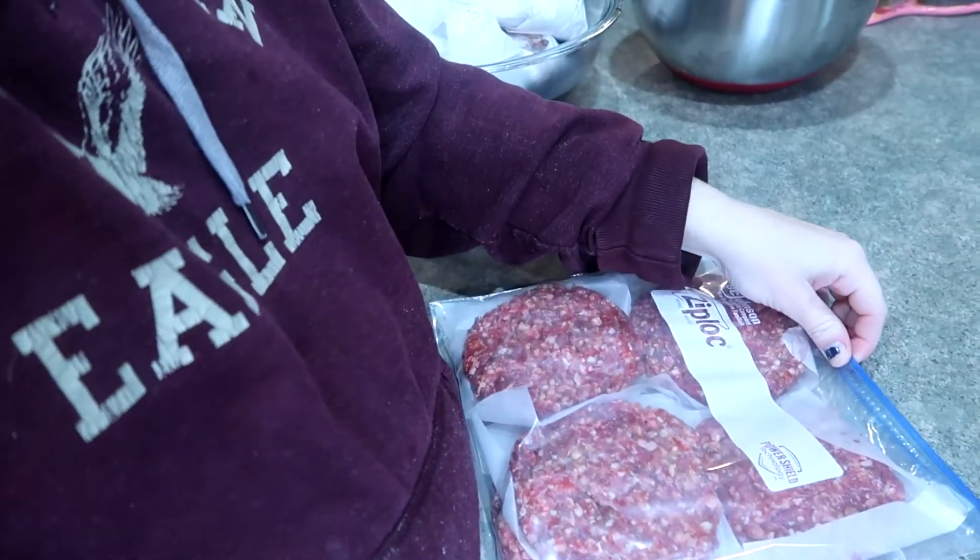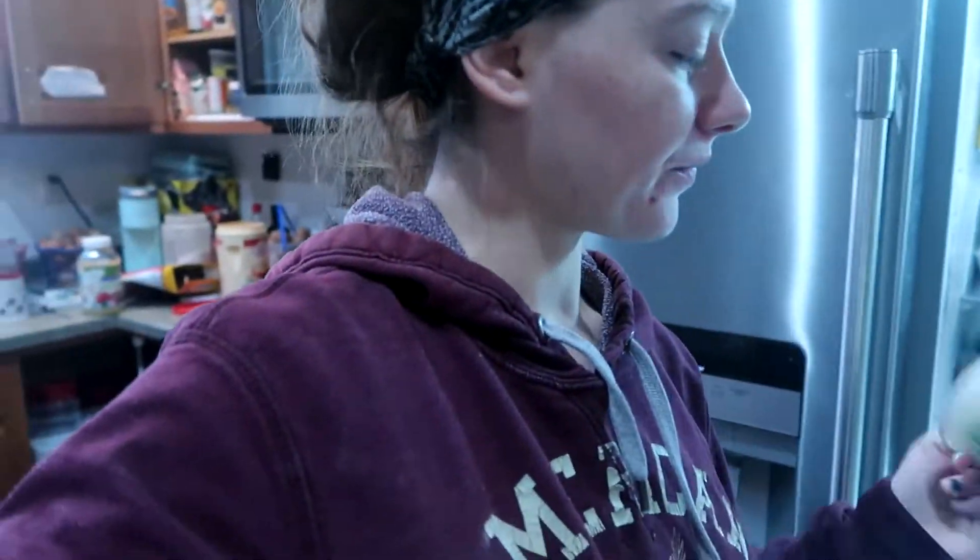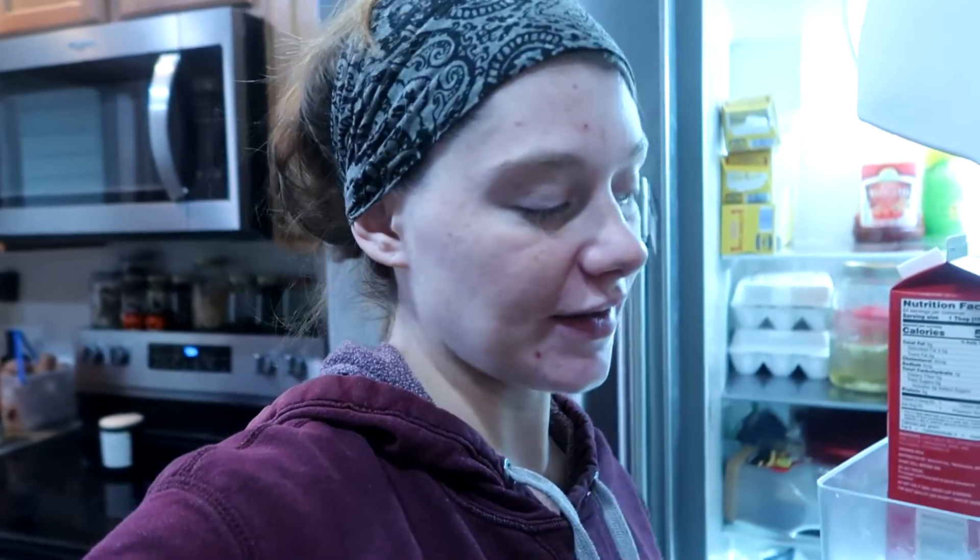I'm going to mix up another set of burgers, but this time I have some feta cheese in my fridge I need to use up, so we're also going to add feta cheese to this batch. I planned on adding spinach too, but I didn't thaw my spinach — if I put it in frozen or even just a little wet I'd have to squeeze out all the water, otherwise it's going to ruin the burgers. So I'm just going to do feta cheese in the burgers.